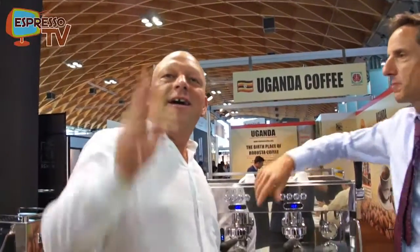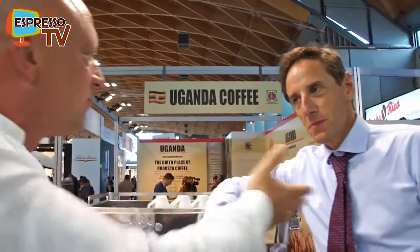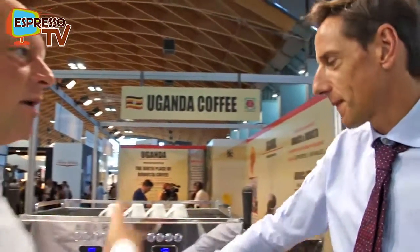Hi, dear Espresso TV watchers. We have here at the Rimini Coffee World a new Rancilio Espresso R8 machine. Andrew, could you please explain some of the features of this multi-boiler machine?